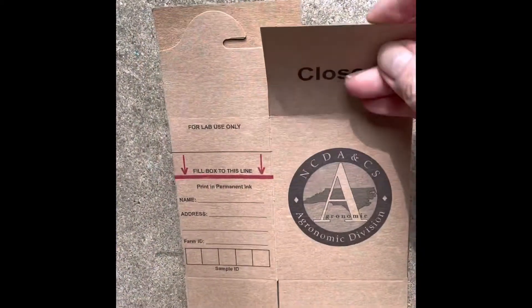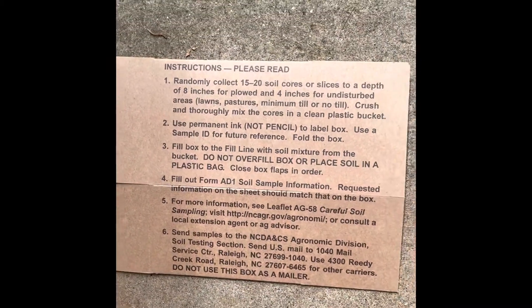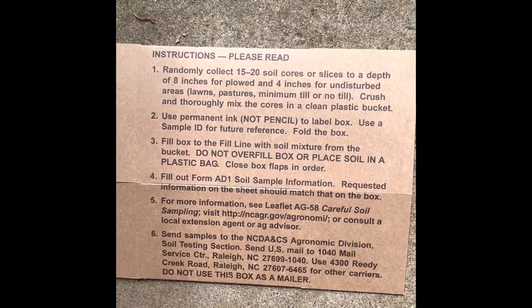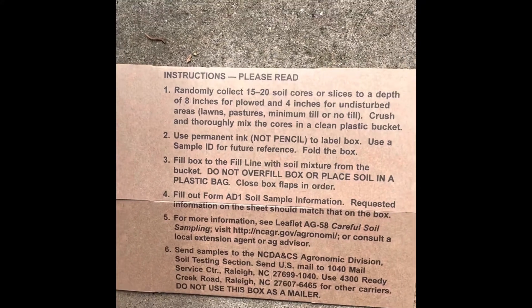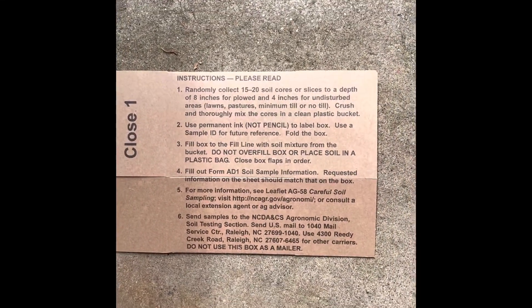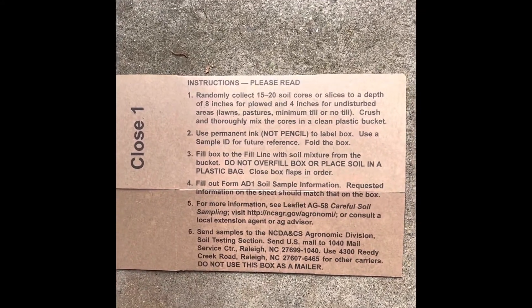This is a little thin cardboard box. You'll note it says do not use this box as a mailer, but it gives complete instructions for how to take the soil sample. I'm going to go out to the garden and do it and take you along with me. Today is Friday, so I'll be posting this out on Monday, and when I get the results back I'll let y'all know.